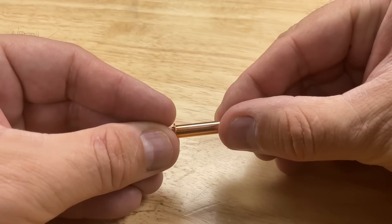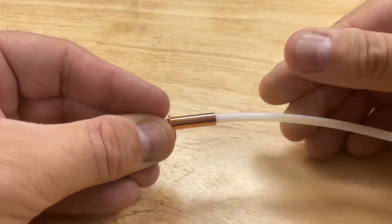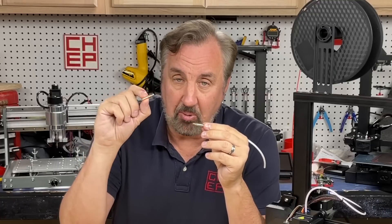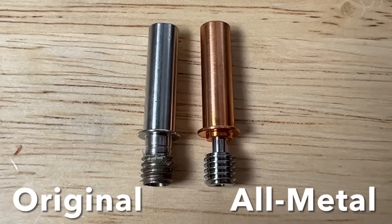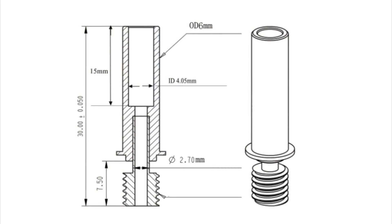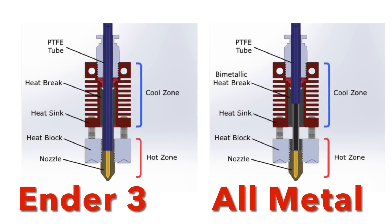What you want is an all-metal heat break that only allows the PTFE tubing to go so far, and then it has a channel just for the filament to go through that's all metal but smooth and allows it to flow. That's what an all-metal heat break does. Here they are side by side and you can see that the all-metal one has a smaller tube just above the threads.